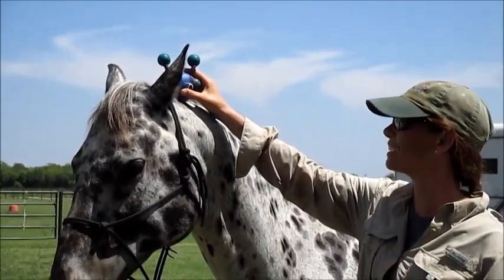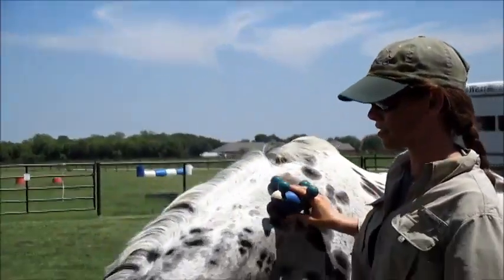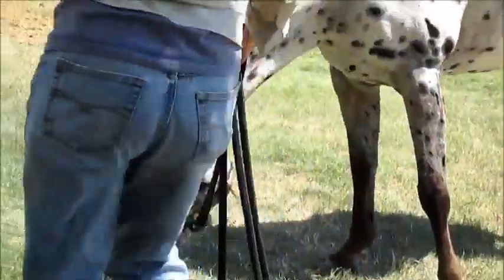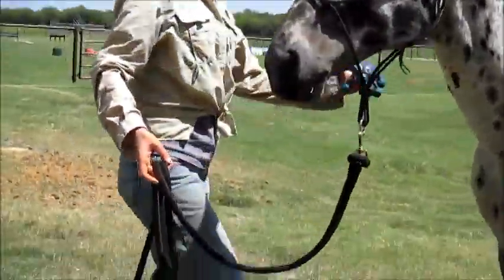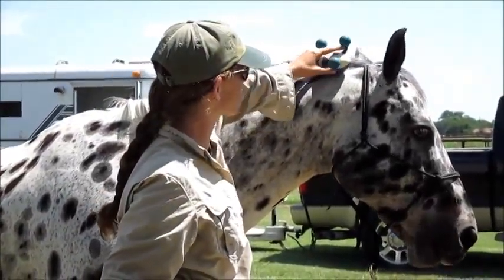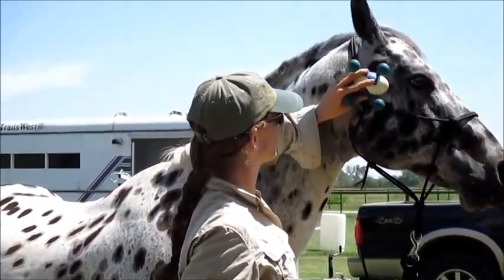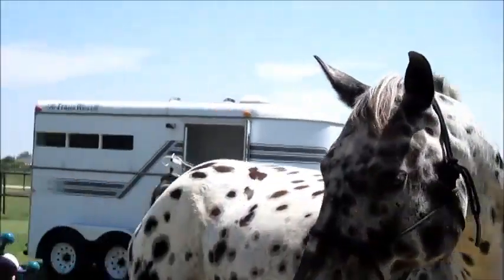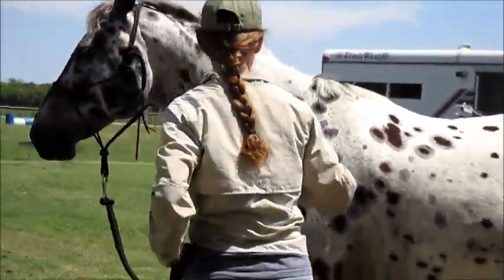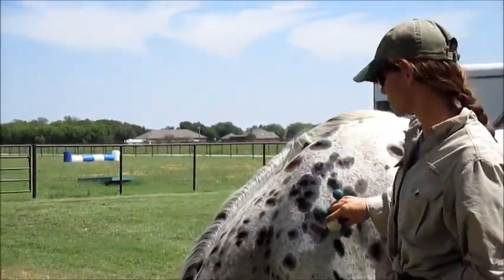Luckily he's short — and I'm short too. I took it away when he brought his head down because going down is positive; going up is bad. That says to hurry up and relax instead of getting scared and fighting against it. If I go straight for his head, that's pretty threatening, so that's why I went towards his shoulder.